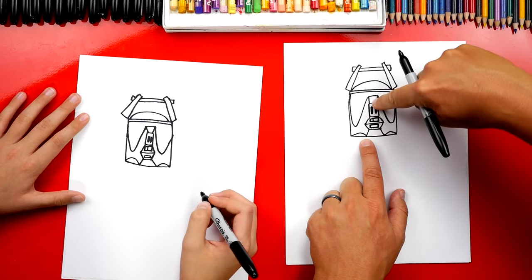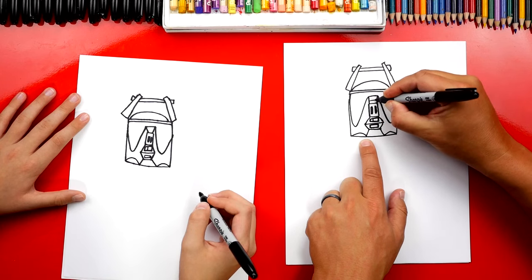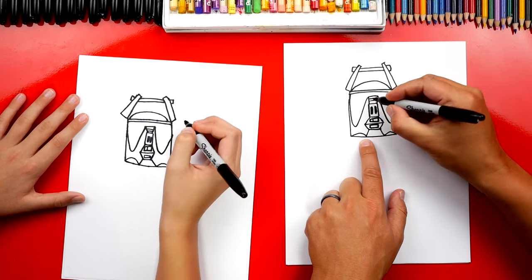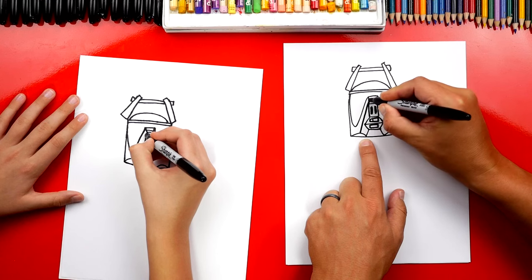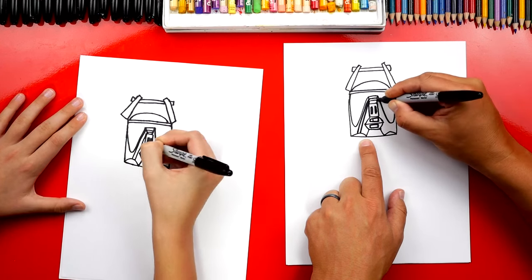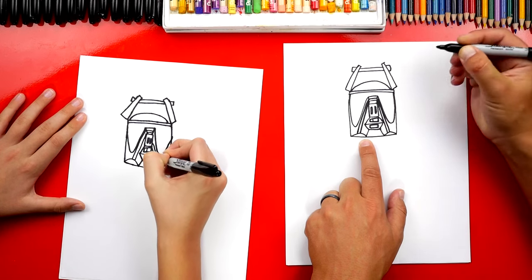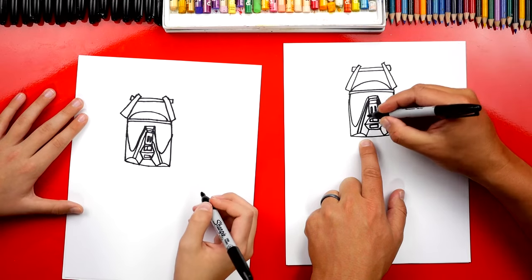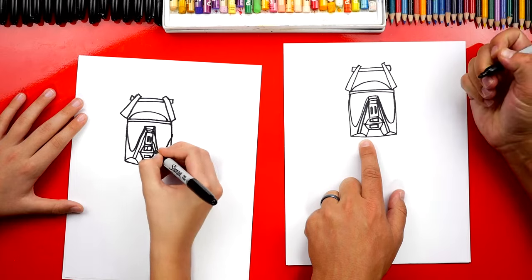Now he has this harness that goes over his mouth. So we're going to draw two lines up here — it goes over the top of his nose and it's yellow or gold. Then we're going to draw two diagonal lines that come down on the left side, and we're going to do the same thing on the right side. Now we can also connect the sides of his mouth if there's a little gap.